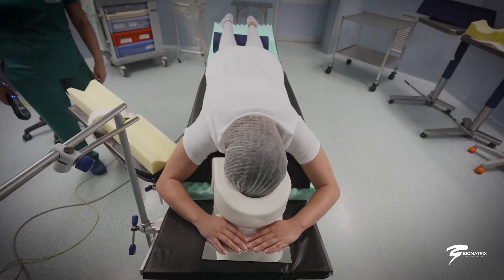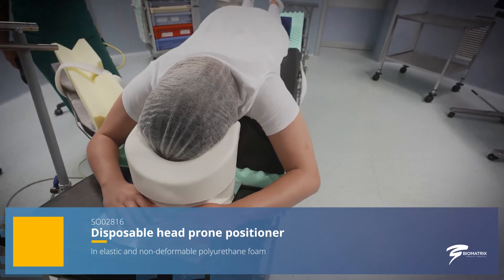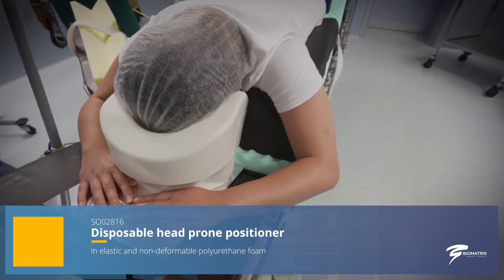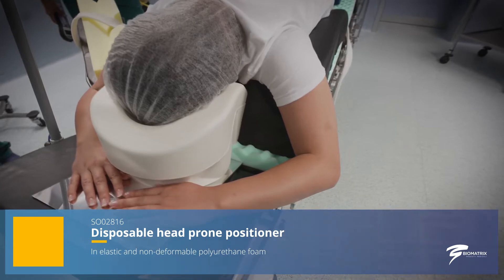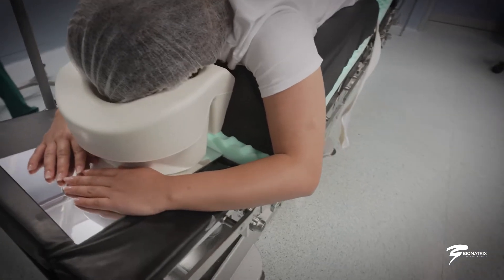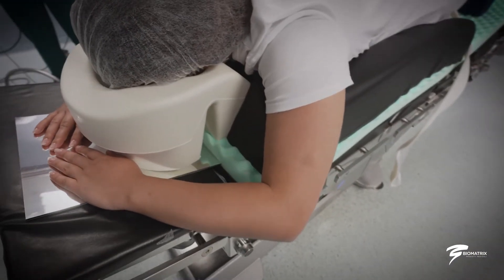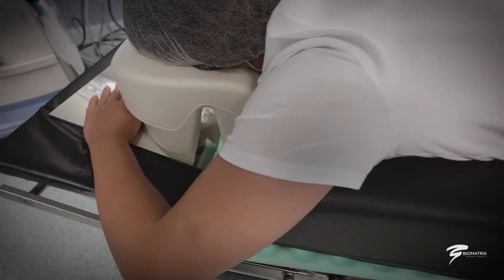Operating Room Positioners: Prone Position. This position allows surgical access to the spine and the back of the head. The head must be aligned with the rest of the body and the face positioned on a suitable device, which allows the intubated area to be left free.